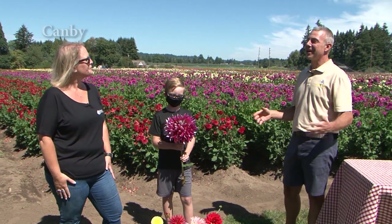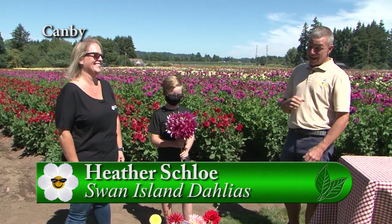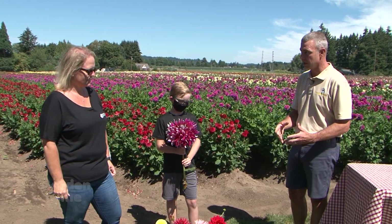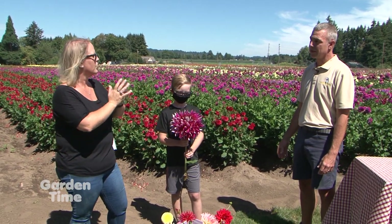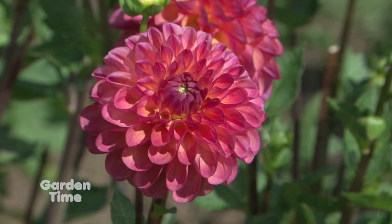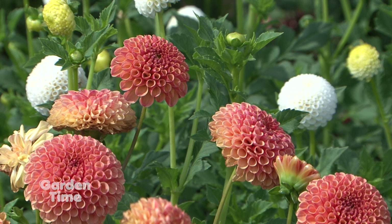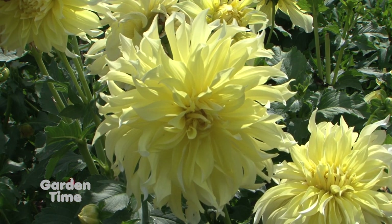I'm out here at Swan Island Dahlias with Heather and her great assistant Cooper. We are talking dahlias, and I'm amazed at how many different types of dahlia flowerheads there are. What makes dahlias so unique is the variety — we think of some varieties looking similar in style, but in dahlias you get so much variety, from one inch in diameter all the way to 12 plus inches in diameter. Some of these are just massively huge, and then some are smaller and more dainty.